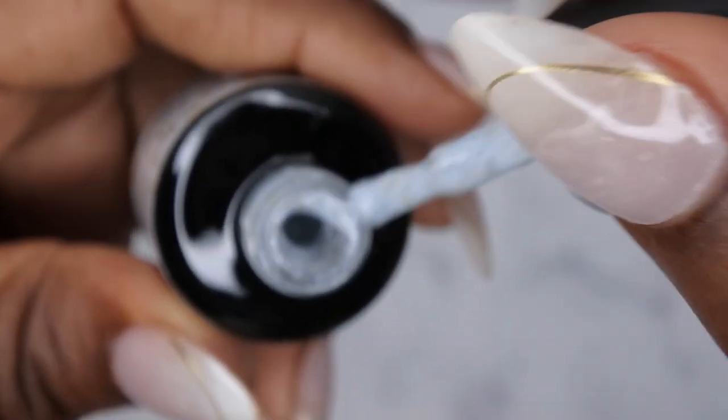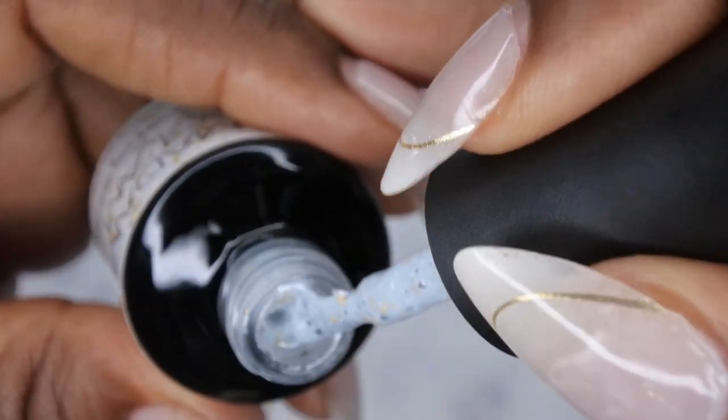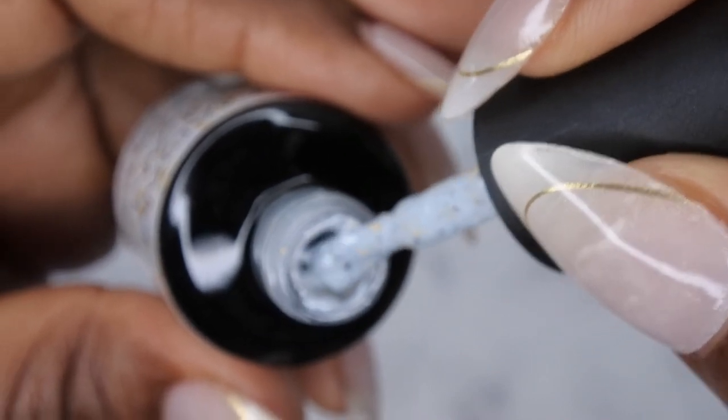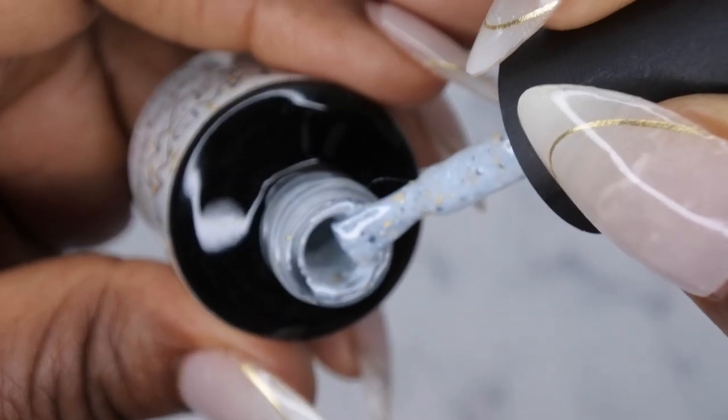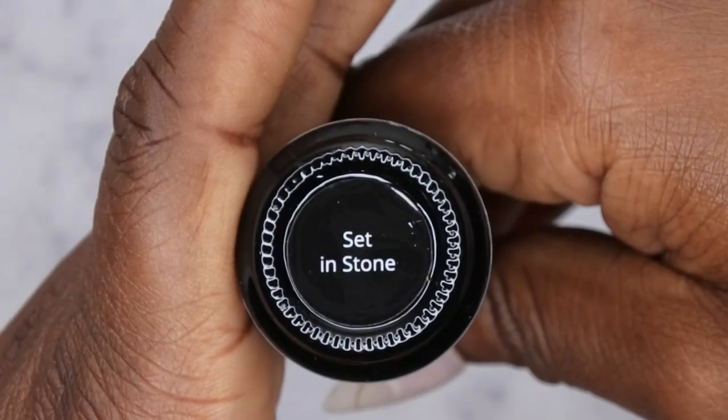Next we have Glimpse of Light, and this one is also really pretty. Same specs in there — white specs, black specs — and then it has gold foil flakes, but this one has a milky white base. That's really beautiful. Next we have Set in Stone.